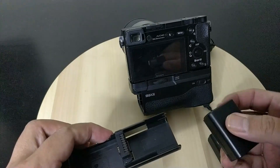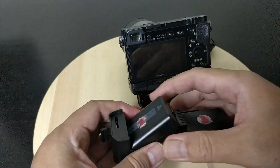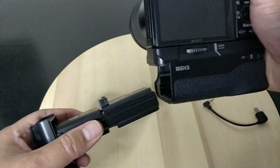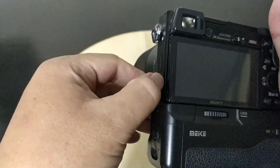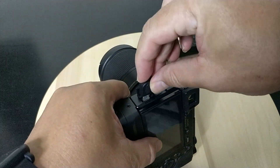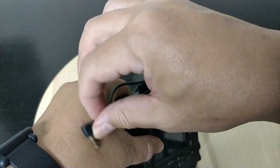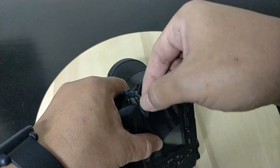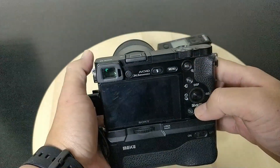The battery grip has a 2.4 GHz remote control with a maximum distance of up to 100 meters. It also features a vertical shooting function and excellent coating made with top-class rubber for a perfect feel. In my experience, I use this to impress clients, since some clients will underestimate small cameras, considering them amateur or pocket cameras. If you install this battery grip, it will look bigger, as if it were a full-frame or DSLR camera.